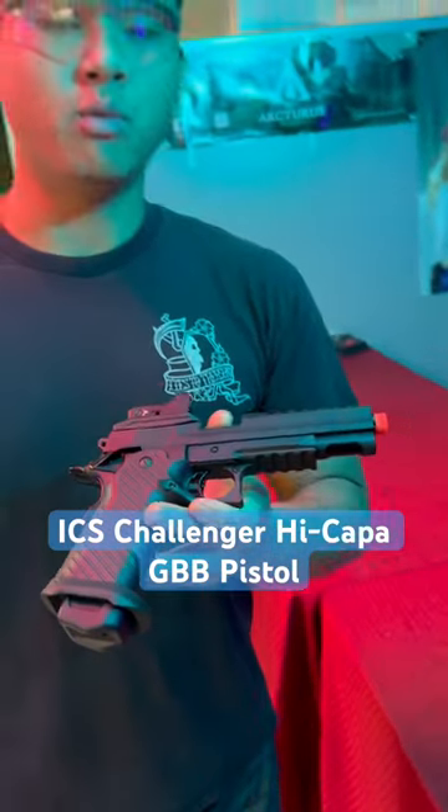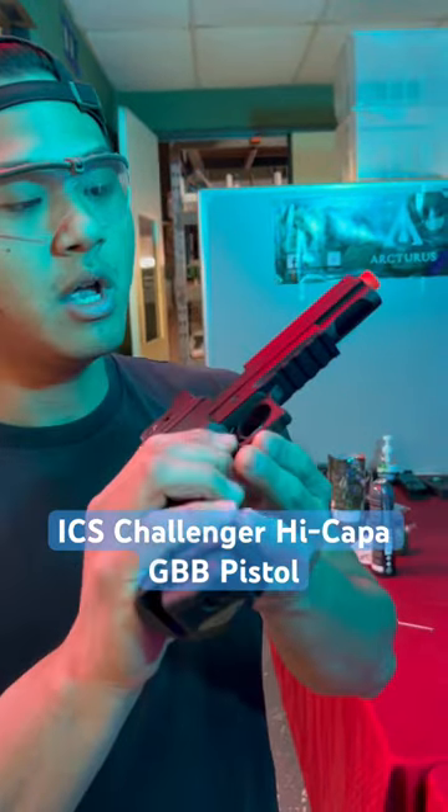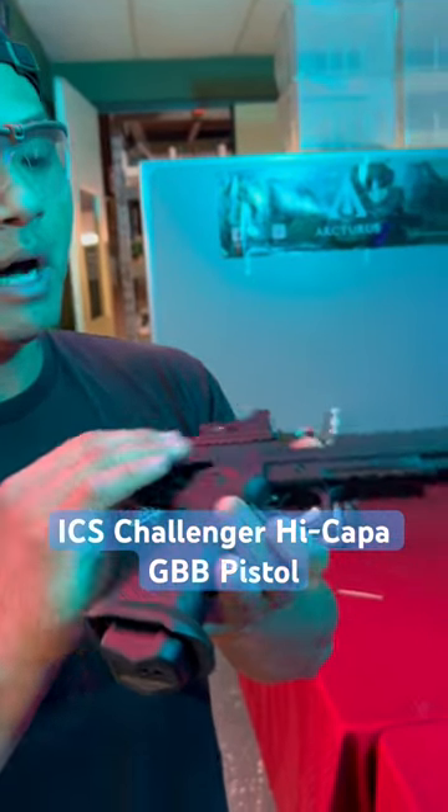What's going on Mayo Gang, it's Boaz here with another one-minute review. Today we'll be looking at the new ICS Challenger High Kappa gas blowback pistol. It's a very aggressive pistol out of the box.